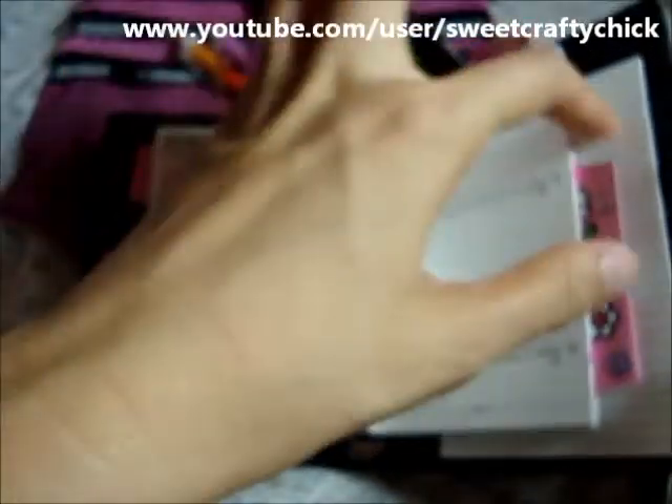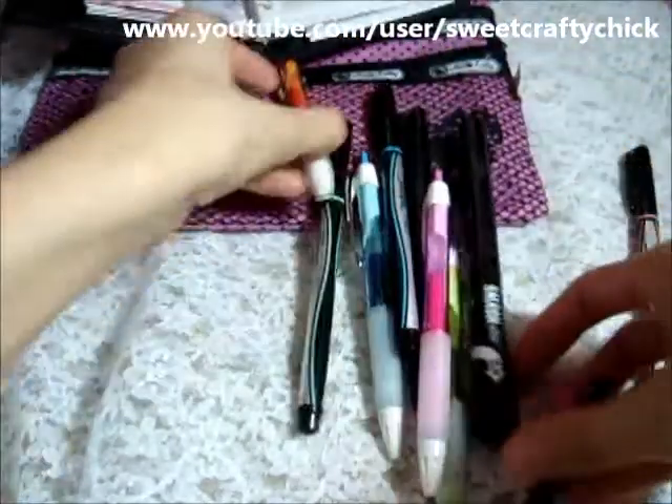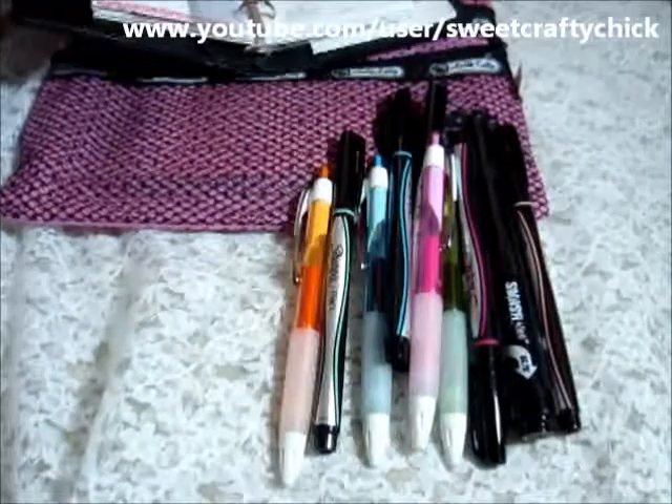And I think that's about all the updates I have for my Hello Kitty Filofax. I just really love these pens — they're a lot of fun.